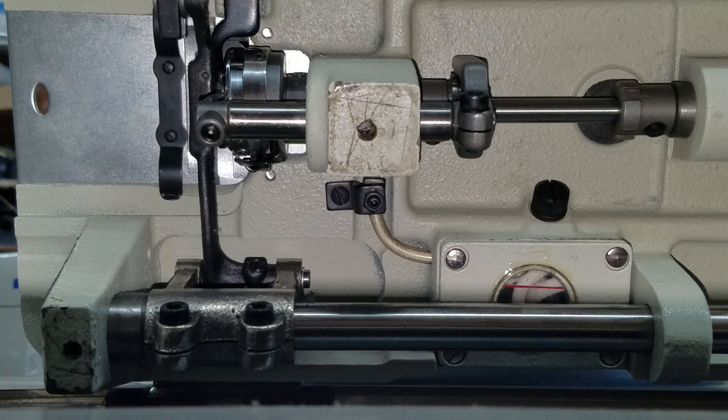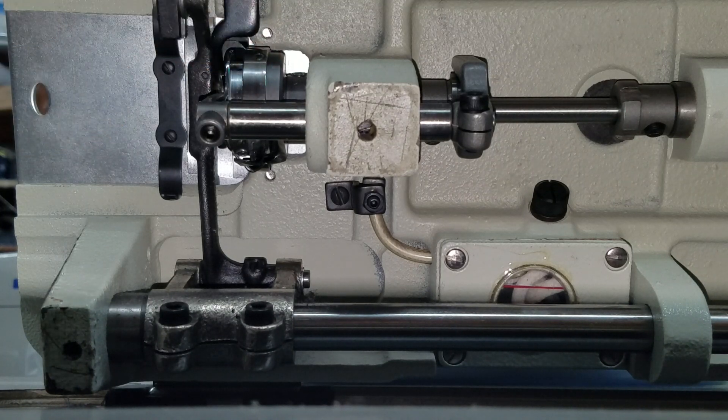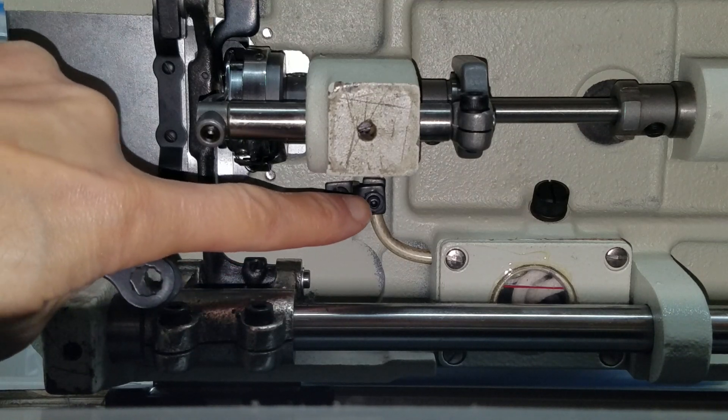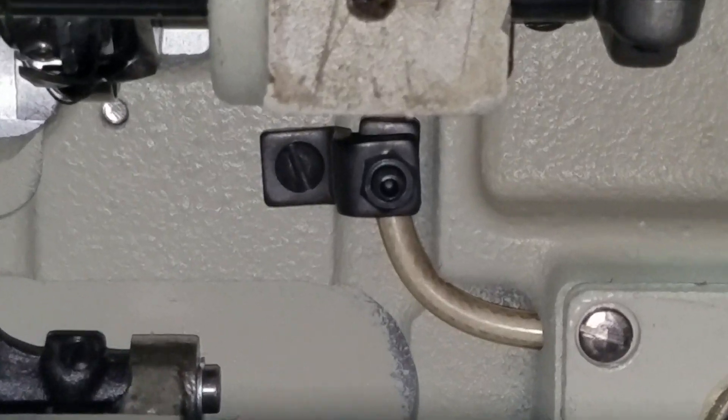One of our customers is having a problem getting too much oil to the hook assembly, and we want to reduce that by tightening this screw here. It's hard to see, so I'm going to zoom in now so you can see it.